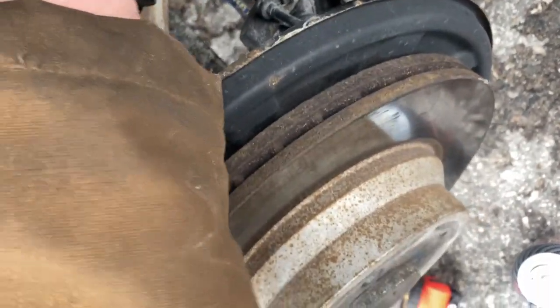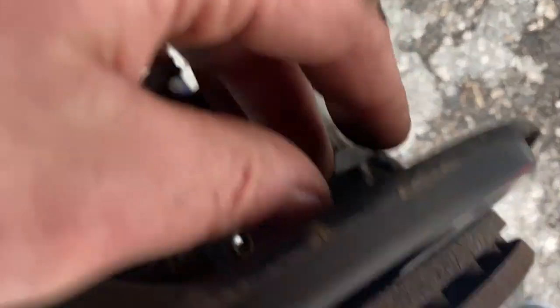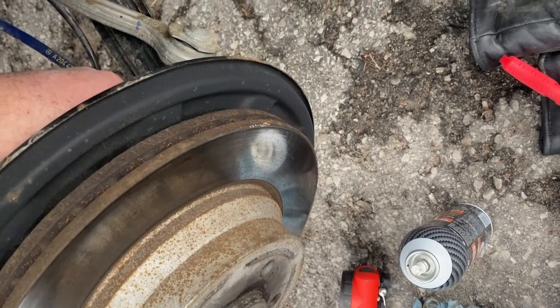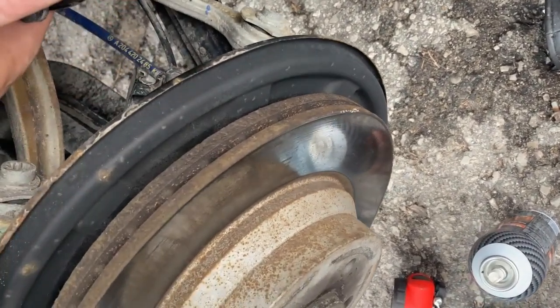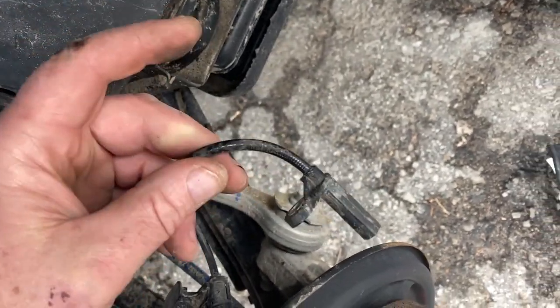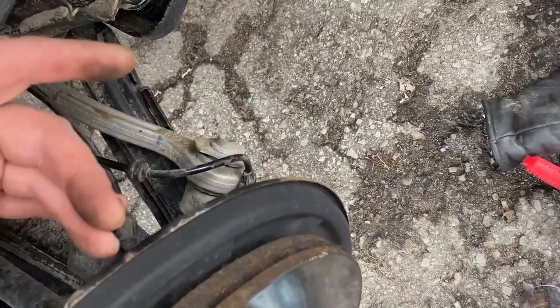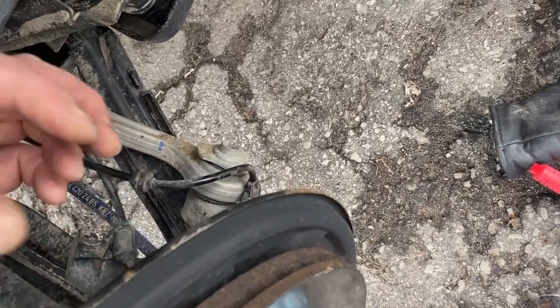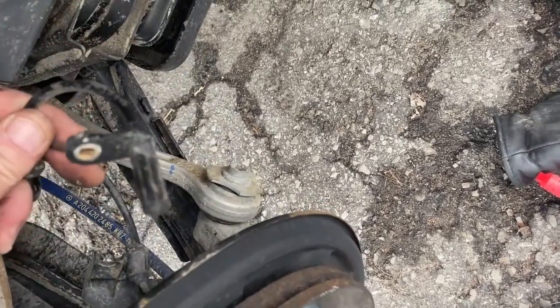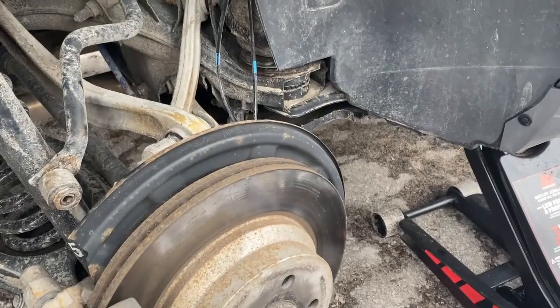I've just pulled it out attempting to fix it before replacing. Replacing is only another 10 minutes — just trace the wires up under the inner wheel well. But before I do that I'm going to try cleaning it. I'm going to clean it with brake cleaner spray, and also spray some down the hole on the toothed wheel that the sensor reads its signal from. I don't think that's going to do it — it's probably dead — but we'll give it a shot.